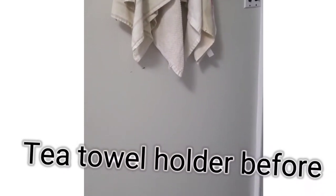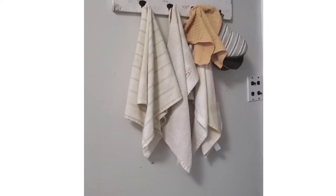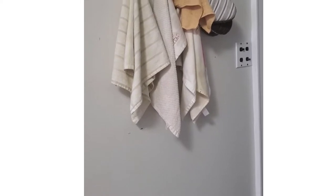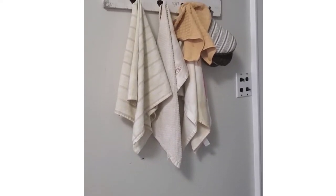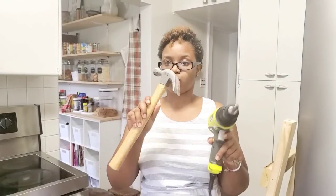This is the space where I'm going to be placing this blanket ladder. As you can see, this was my old tea towel holder and it just looks extremely sad. So I'm going to be adding the ladder to the wall and giving it just a modern farmhouse vibe.